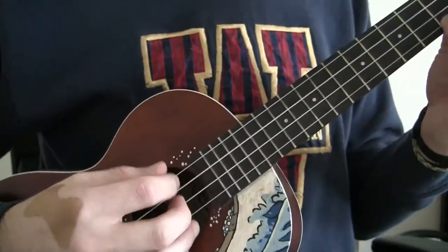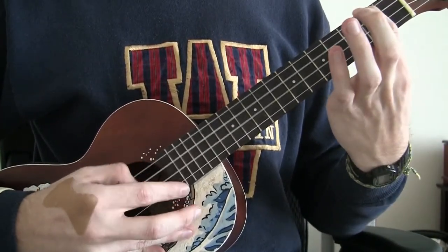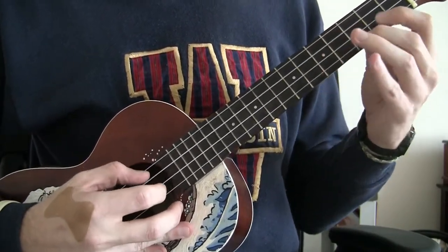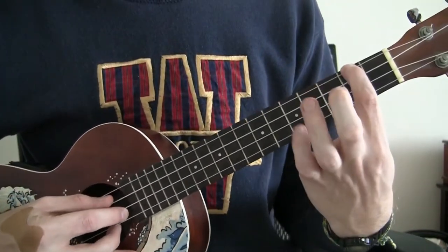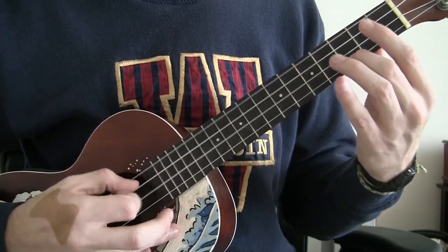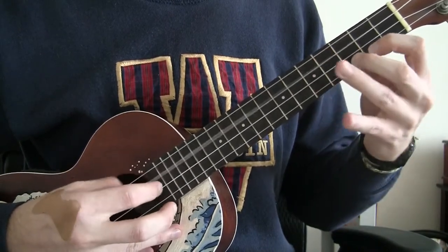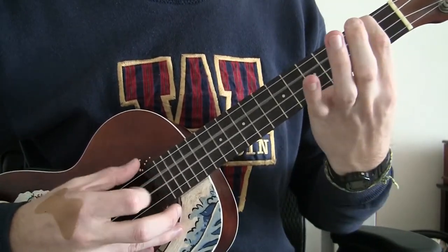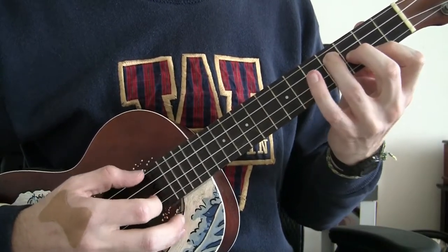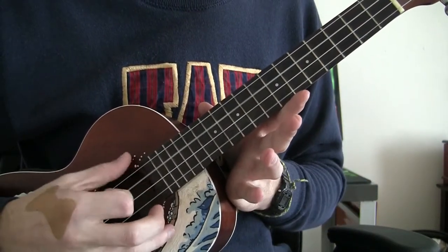Okay? So we're going to start with C. You play through the pattern once for C, once for A minor, and then for E minor you're going to play twice. I just want you to get used to changing chords while still keeping the same pattern the entire time.